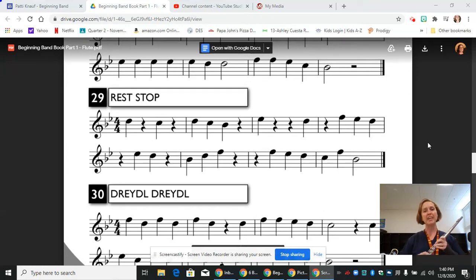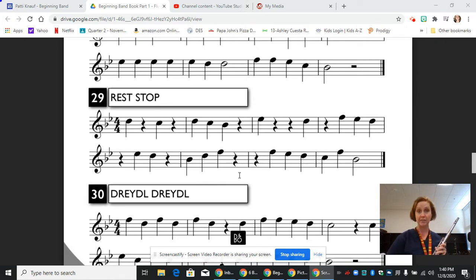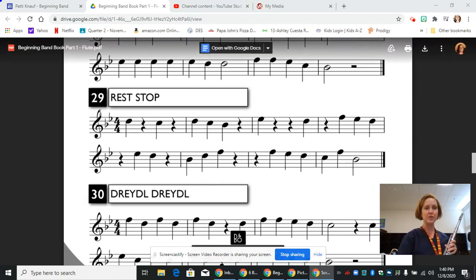Hi, this is Mrs. Knopf and today we are going to continue working in our method book on the flute with line 29. So we have something new in this line — we have quarter rests. The squiggly looking lines that are sprinkled throughout all the measures are quarter rests, and we're going to address those in a little bit.